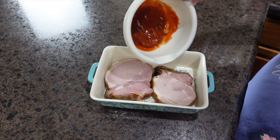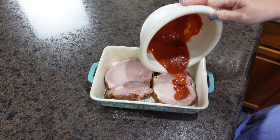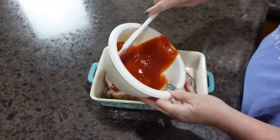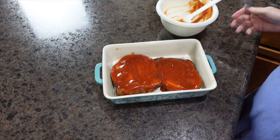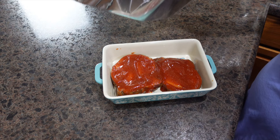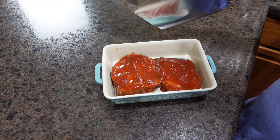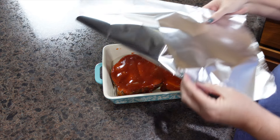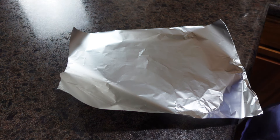We are going to pour this mixture all over the top of the pork chops. Then we'll cover with aluminum foil and bake somewhere between 35 and 50 minutes depending on how large and thick your chops are. I found this simple sauce recipe on Pinterest and I'll link it in the description box below.